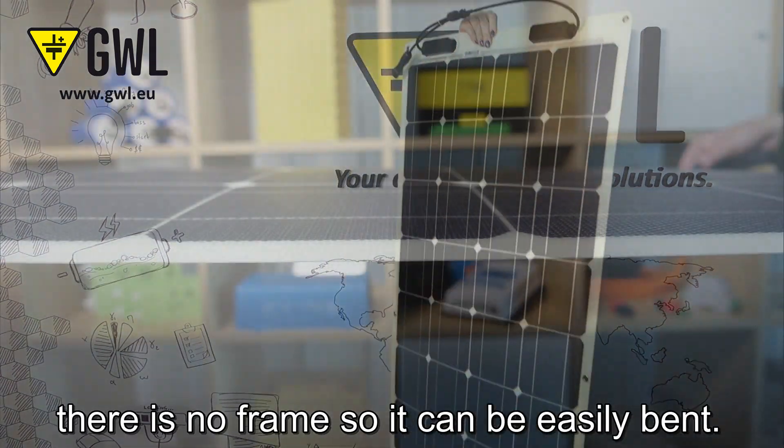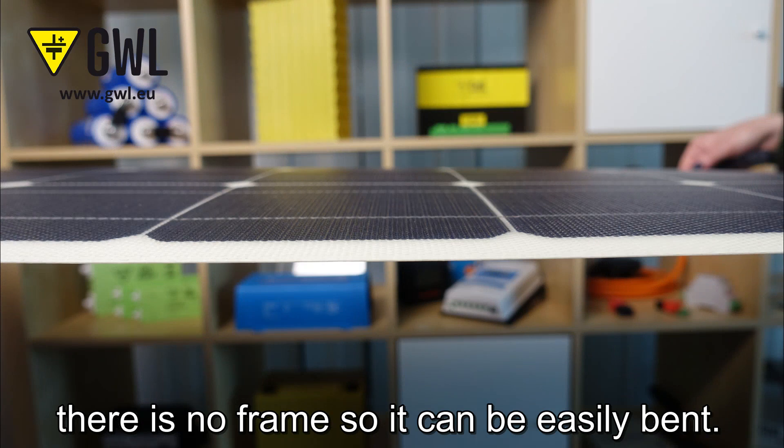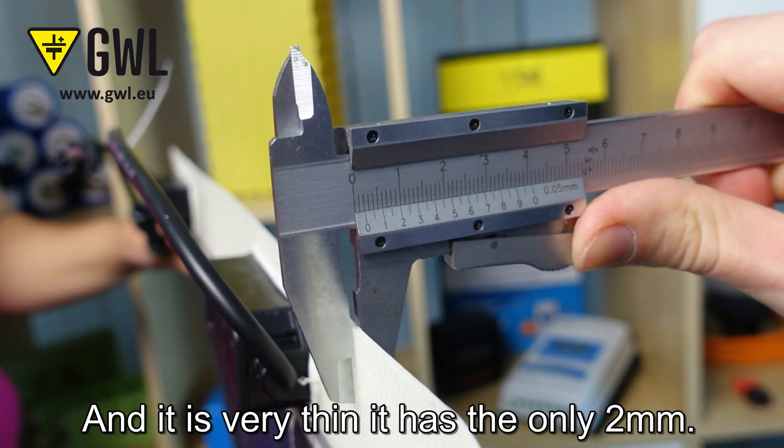As you can see, there is no frame, so it can be easily bent and it is very thin — only 2 millimeters.